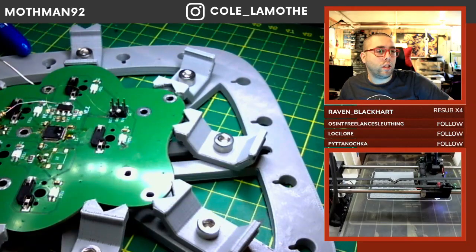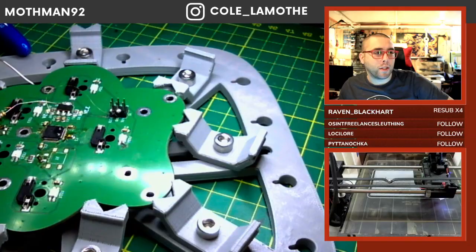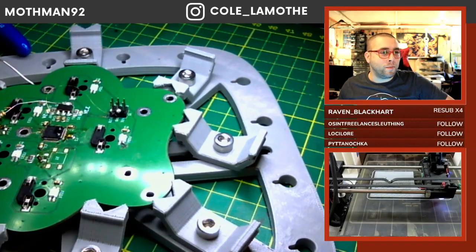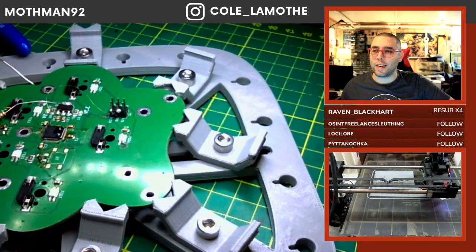A Dexcom G7 is probably a continuous glucose monitor — that would be my guess. Fusion reactor is the next step. Yeah, glucose monitor, I thought so. Fusion reactor is the next step — obvious.